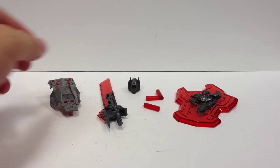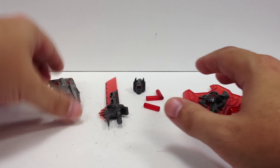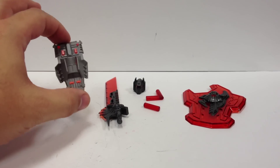Basically what you're getting here is a new sword and shield, some attachment pieces, a new head, and a new little stomach cover for Grimlock in Alt Mode.